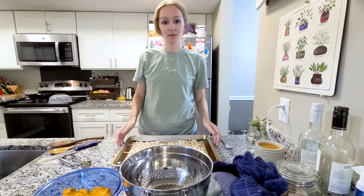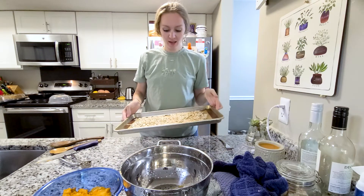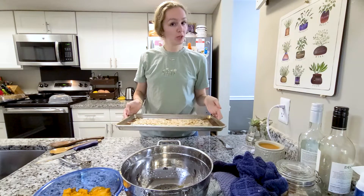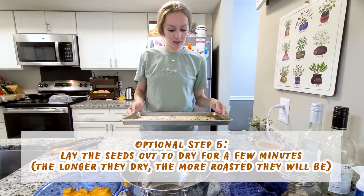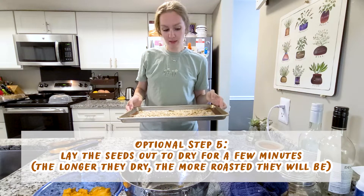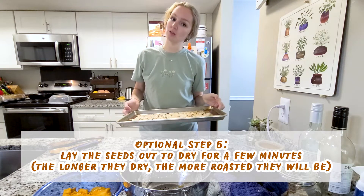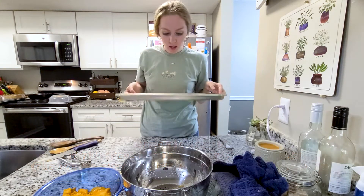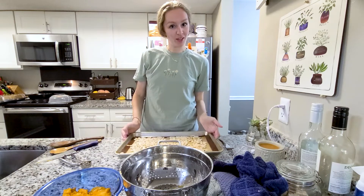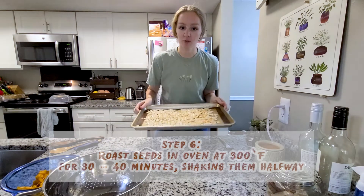We're going to let these pumpkin seeds dry out in the open for a little bit. I have them on the baking sheet and we'll let them dry before we put them in the oven. I did put a little bit of seasoning on them already because I got excited — hopefully that won't ruin them too bad; they might just have to go in the oven longer because I was a little impatient.